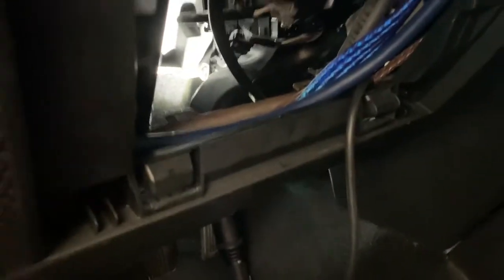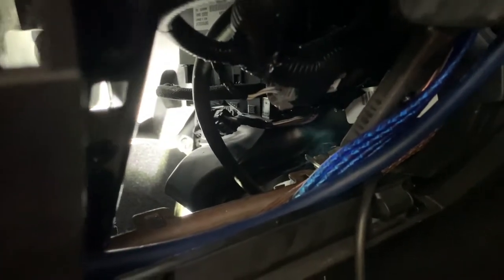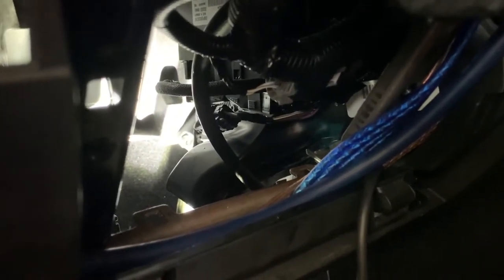I finally got it in back there, but it was a complete pain to install. You have to take your left hand, come in through the back, and do it all by feel — you can't see what's going on. I'm extremely sweaty right now, it's hot, but it's in. Now let's get this thing mounted and take it for a spin.